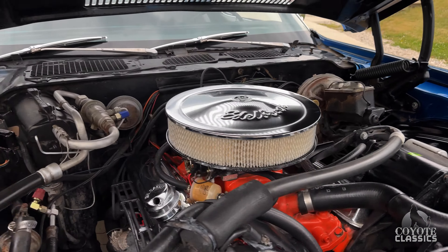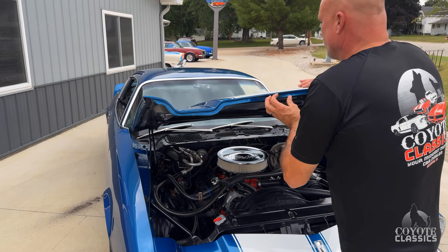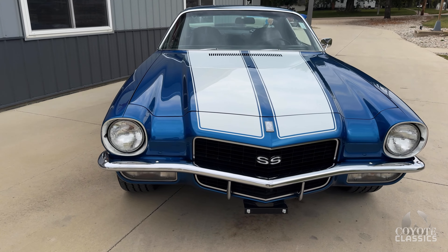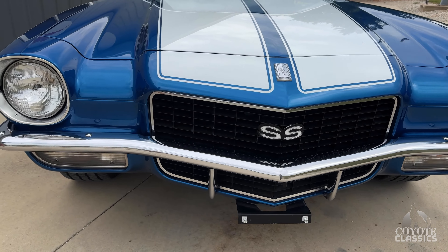Even the paint on the inner fenders just speaks to the quality. It does, and so do the door jambs — they did a great job there as well. Love the white Supersport stripes and SS emblems. I just wiped this down; it had just a light coat of dust on it from yesterday's pictures, so I'm very familiar with it.